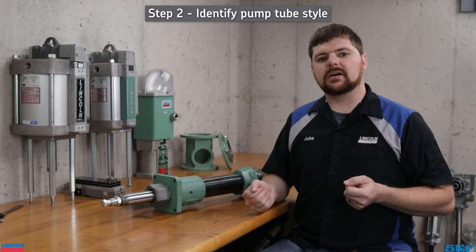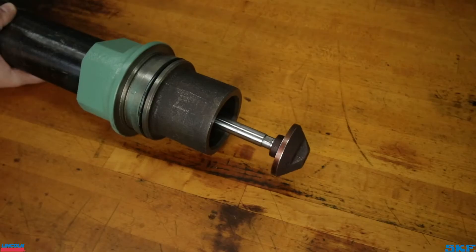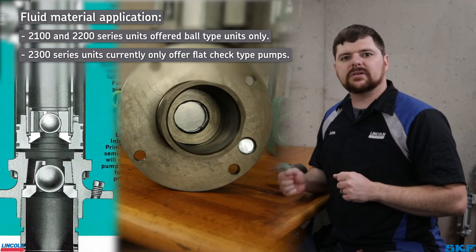We must next identify the pump tube style. There are three styles based on the material the unit is designed to dispense. Easiest to identify are the shovel foot units — moving the plunger rod down will reveal the cone-shaped shovel at the inlet. The other two are ball type and flat check style units, used for more fluid materials. The inlet will need to be cleared of material in order to identify those.